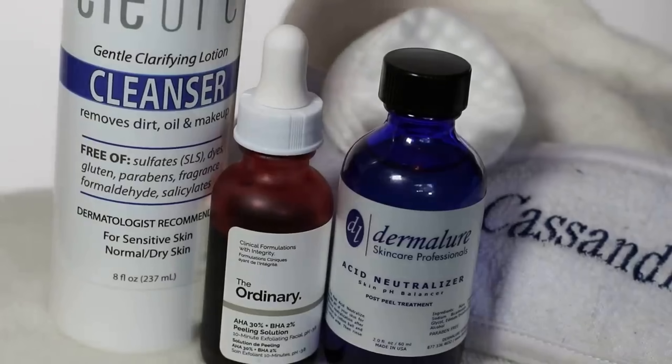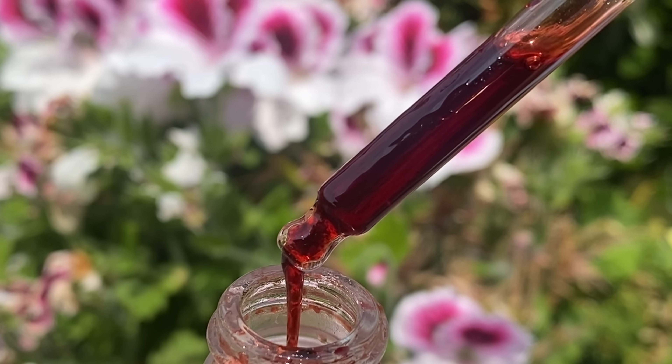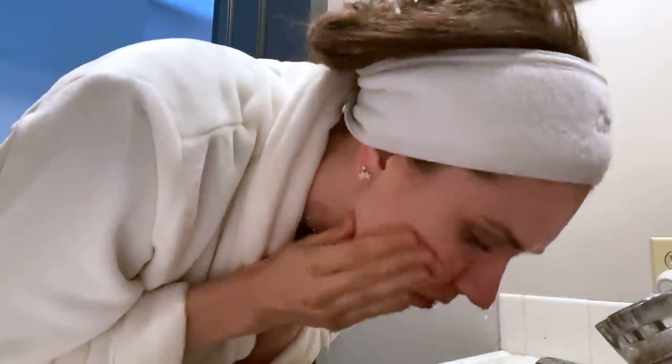Preparing your skin for a chemical peel for the first time, specifically the AHA-BHA peeling solution from The Ordinary, which I love. People love this product, but it can also be scary. It's the highest strength of AHA and BHA — two chemical exfoliants you can get over the counter. If you've never exfoliated before and you're looking to start, this is how I would recommend preparing the skin so that you don't have a huge adverse reaction, because skin can become more tolerant by building up to using a more intensive strength peel.